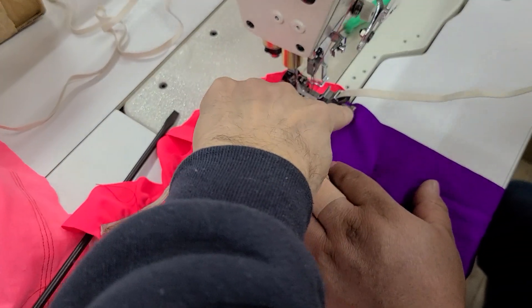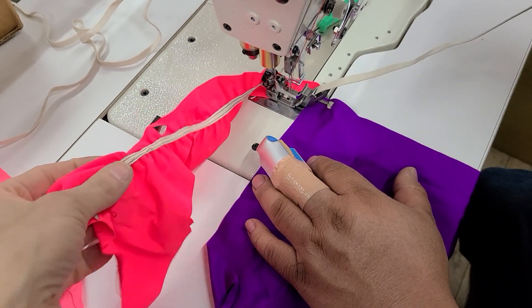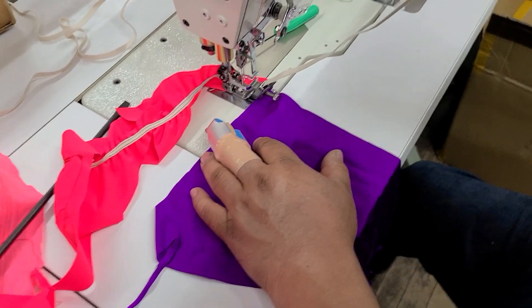This piece right here is going to adjust how much it's going to gather, how much tension is on that elastic. So we're going to sew on that. Go ahead, Alberto.